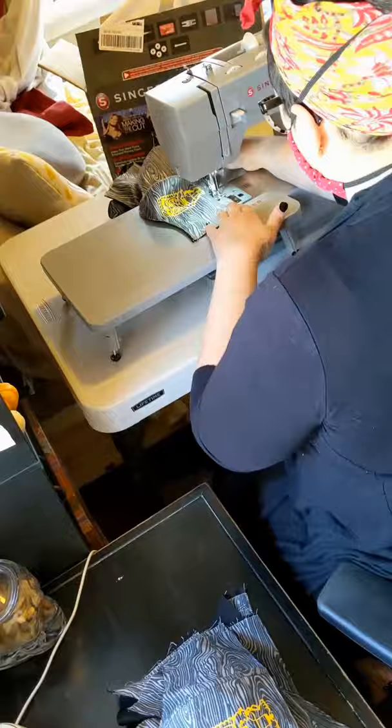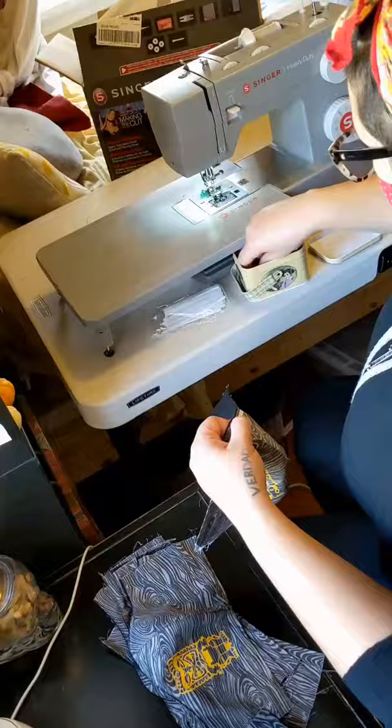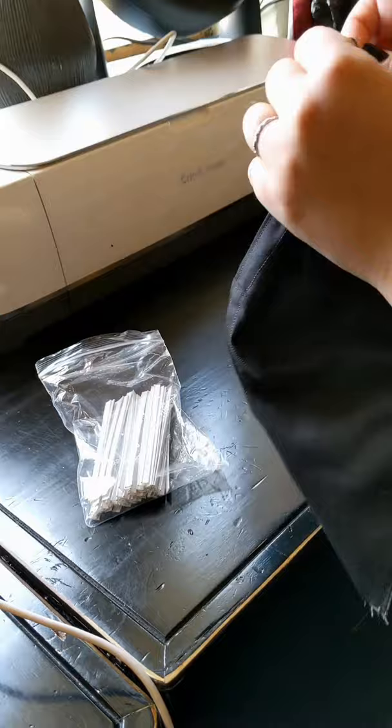Then I'll start prepping my masks and marking where the nose wire channel should go. I just hold my nose wire up to the mask and clip on each side of it where my seam should start and end. Then I'll go ahead and sew a little channel for my nose wire to slide into, just a little wider than it, and then wiggle that nose wire in between my layers of fabric and into that little channel that I've sewn.